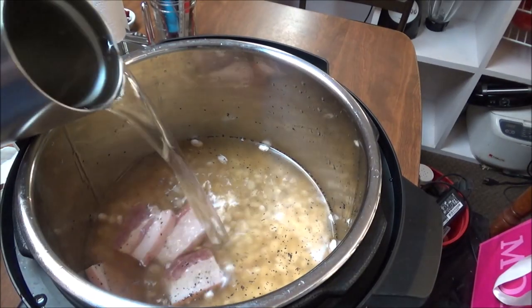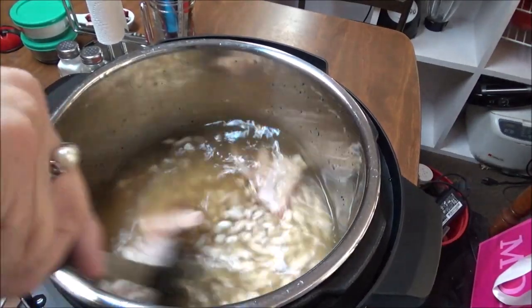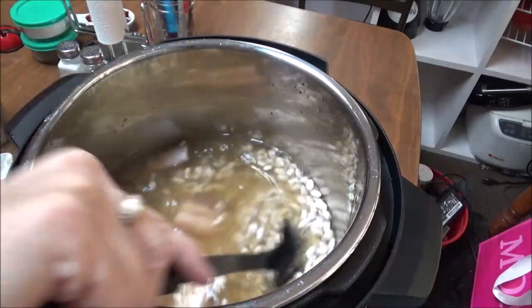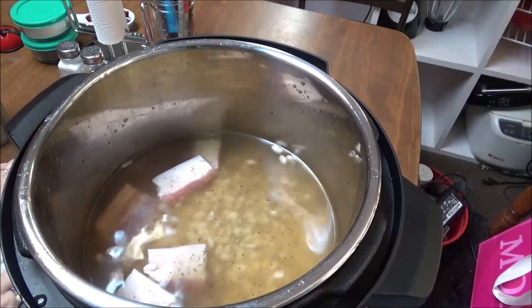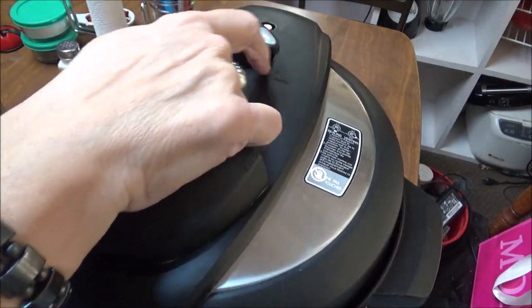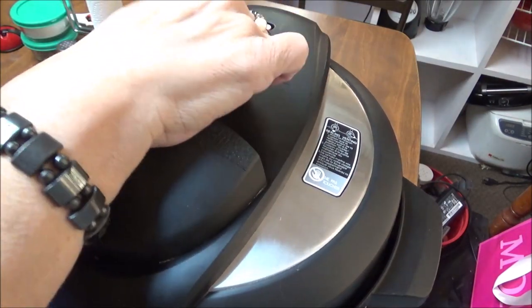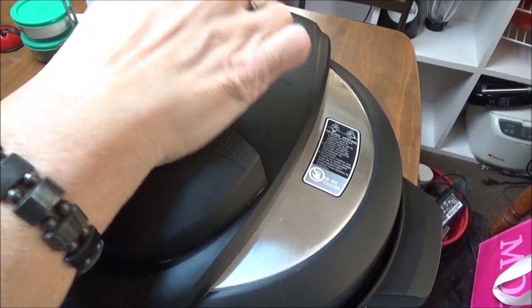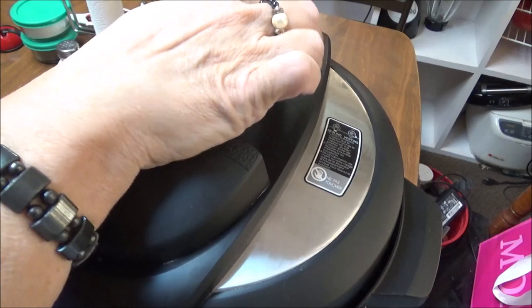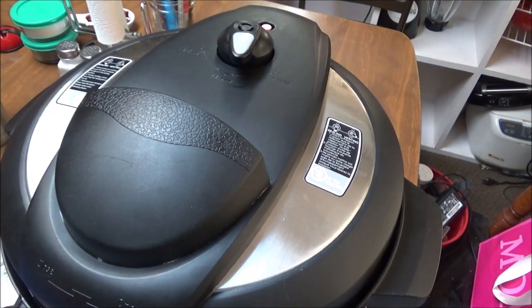I'm back. Here's two more cups of water. Let me stir these up again. These are going to be so good. I'm going to put my lid on. On the IP Lux, you have venting on both sides, and to get it to sealing, it kind of drops down in there — it just drops down into the sealing position.